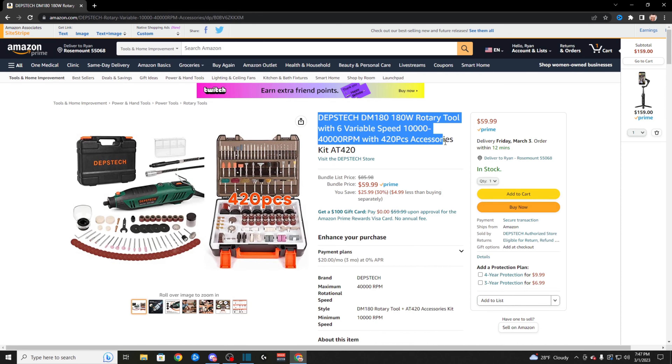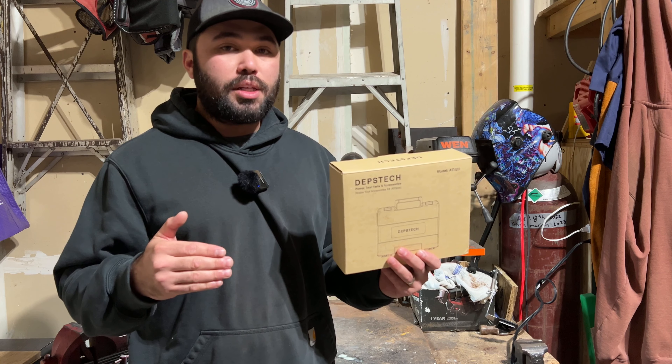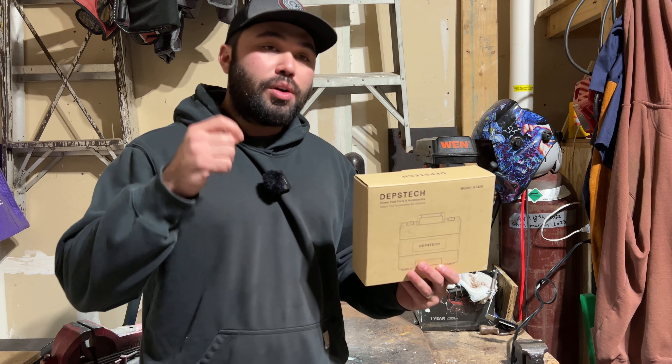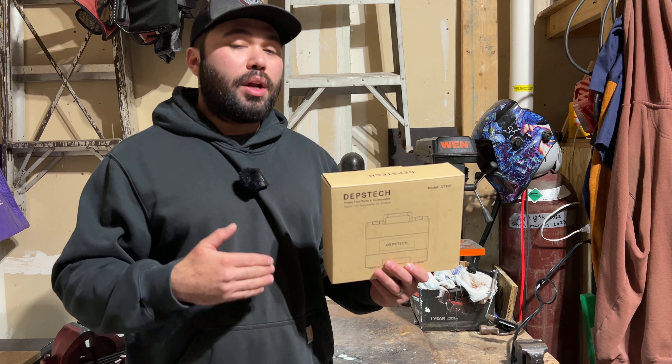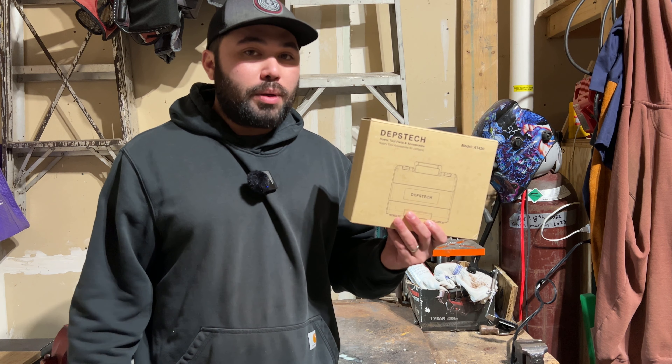They have a bundle going on — it's only $59.99 guys. It's a steal. That machine is a beast. You can check out my other video right here. It's a crazy beast and I highly recommend it over a Dremel or any other rotary tool. But let's jump into this box and see what we got.